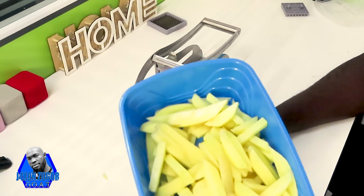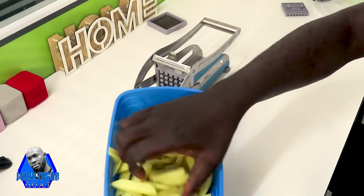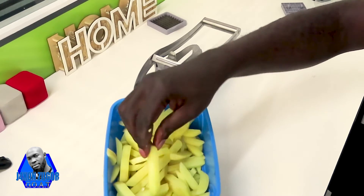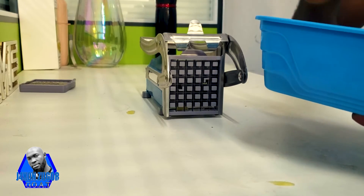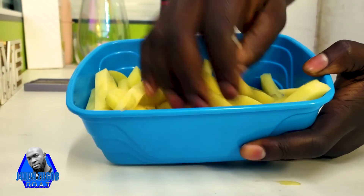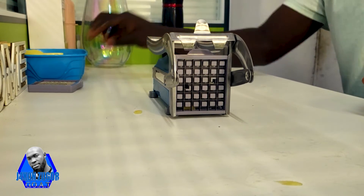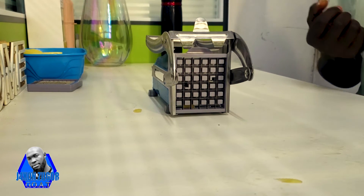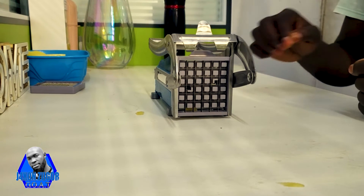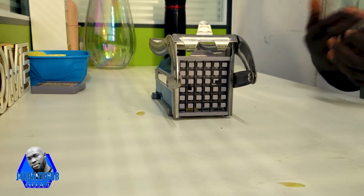These are the end results of what we have been cutting with our machine — as you can see, very straight cuts. This is how we use this machine: it's very easy, very fast, and very convenient.